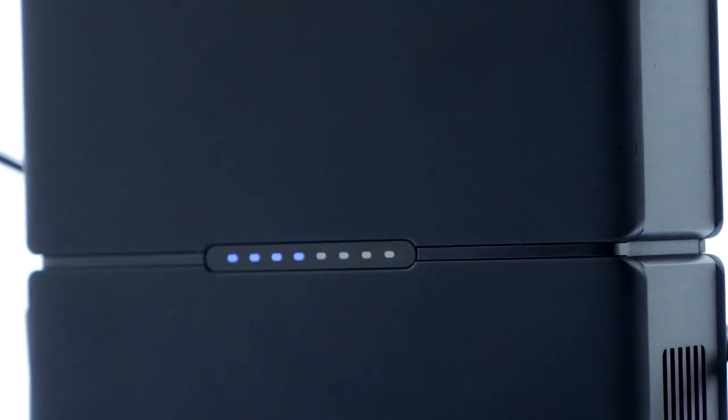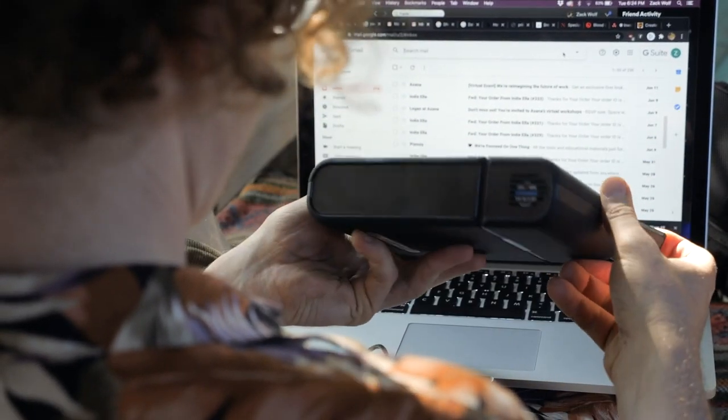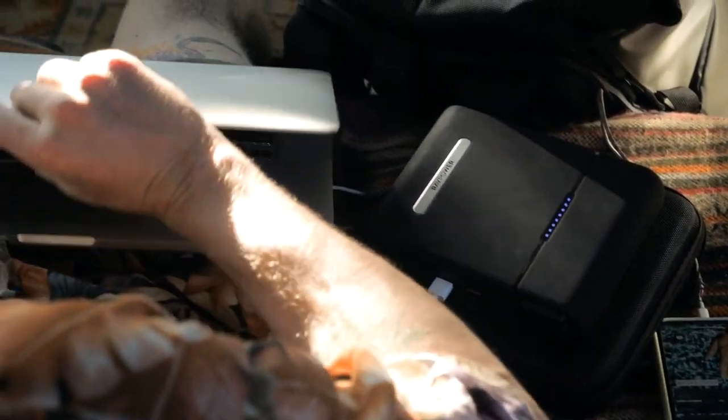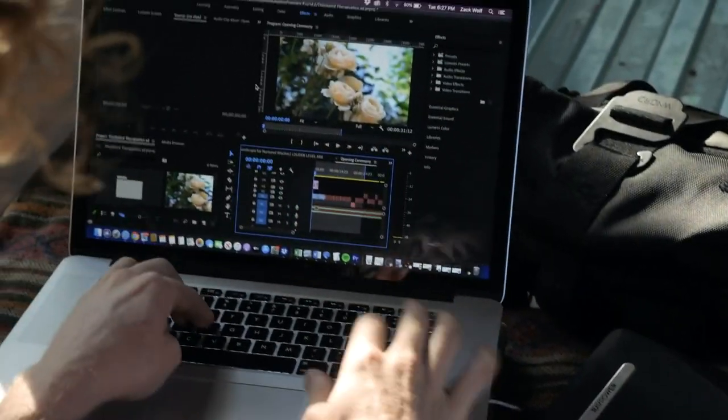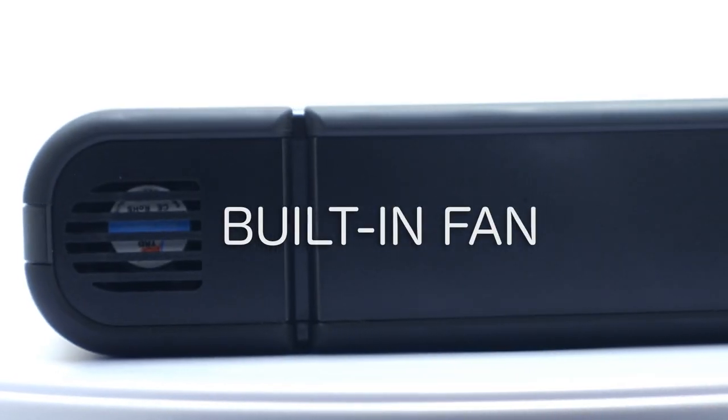It also includes battery indicators to let you know when the charger is out of power. We've also built in a protection mode to protect your devices from overcurrent, over discharge, and any short circuit. We also have a built-in fan to protect the device from overheating.